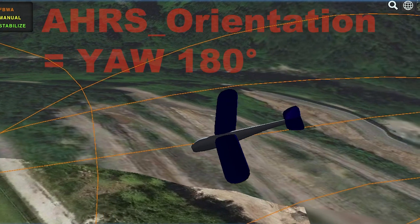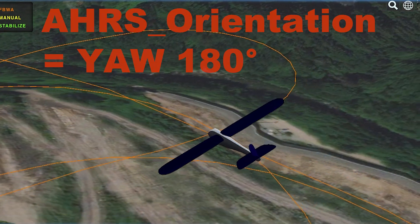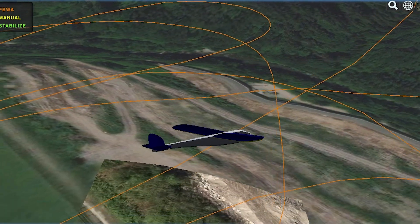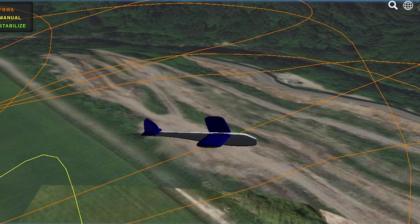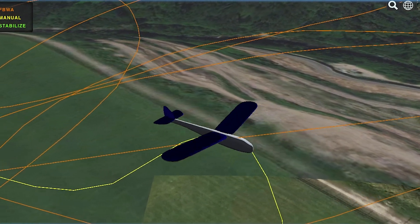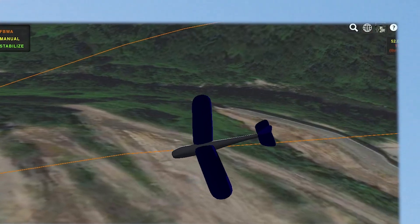Look at the picture. I should have set AHRS orientation equals YAW 180, but I didn't do that. ArduPilot is doing amazing things to fly this plane backwards. That minor fluttering is all there is. This is mind-blowing. Crazy good. I'm not going to stay up for too long.